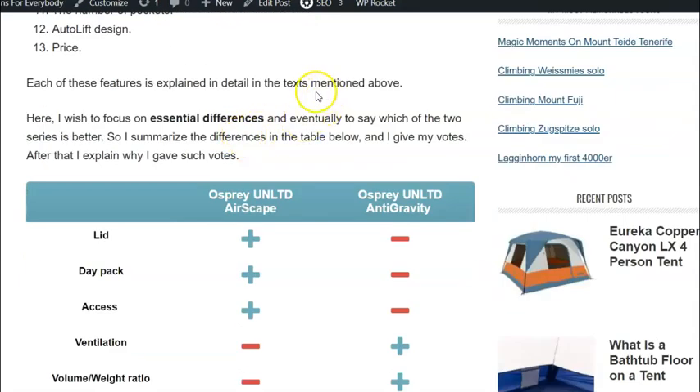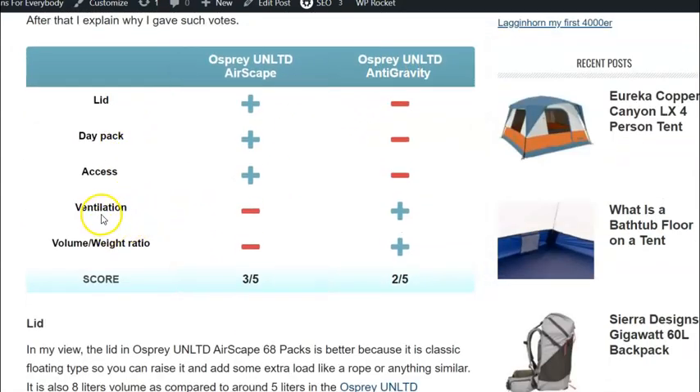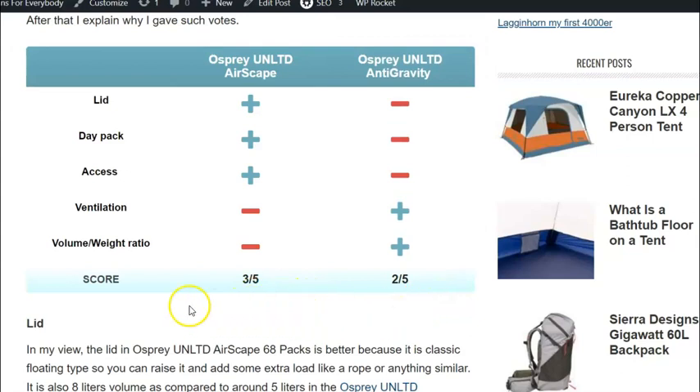The price is the same or similar across the two series. Now let me say a few words about differences — features where these packs really differ from each other. I give a plus to the Airscape for the lid, the day pack, and access. On the other hand, for the Anti-Gravity packs I give a plus for ventilation and for the volume-to-weight ratio. That gives three out of five for the Airscape and two out of five for the Anti-Gravity.